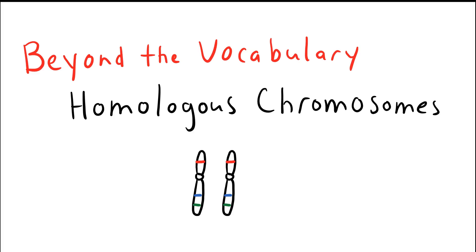Hello everyone, Doc Ron Bio here again to talk about an important biological concept, this being homologous chromosomes. Homologous chromosomes are chromosomes of the same size and with the same genes at the same loci or locations on the chromosome.